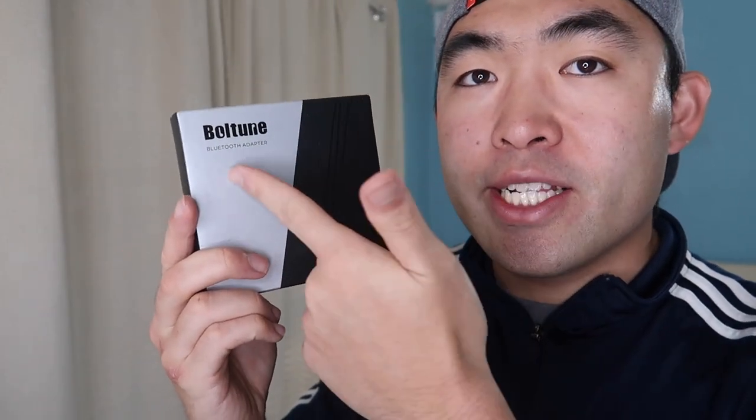Hey G-Squad, welcome back to another episode of Is It Worth It? For today's episode, we got this cool amazing product here in my hand. It's by a brand called Bowtune. It's a Bluetooth adapter — you guys can also call this a transmitter and a receiver. But first thing first, let me actually open it up and show you guys what comes out of the package.